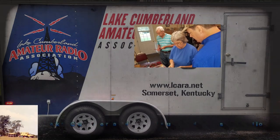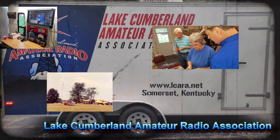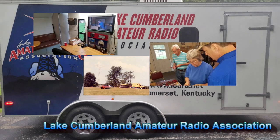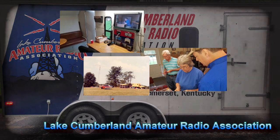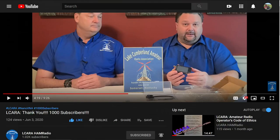Welcome to Lake Cumberland Amateur Radio Association. You can find us at LCara.net, on Facebook, on YouTube, and on Instagram. If you're enjoying the videos we're producing here at LCara, please help our club out by hitting that subscribe button. Also, give us some feedback on our videos — click the like button, share with anybody who may find it interesting, and be sure to hit the bell icon to get notified of the next video release.